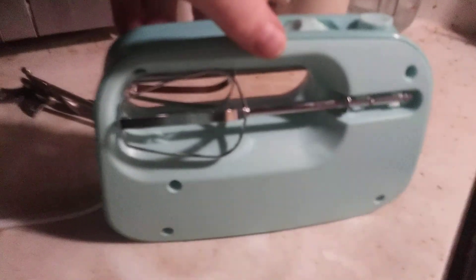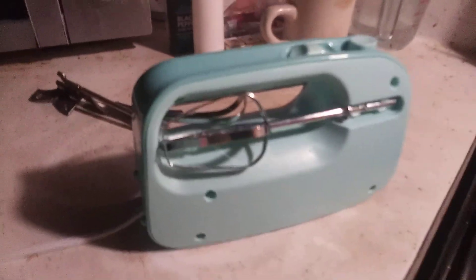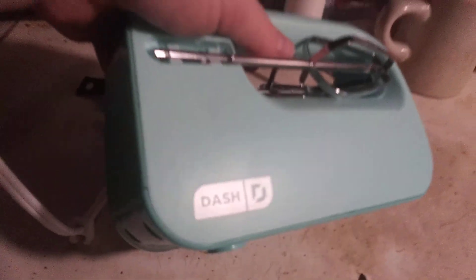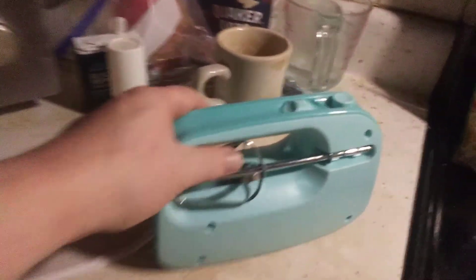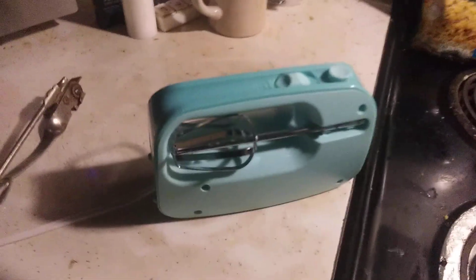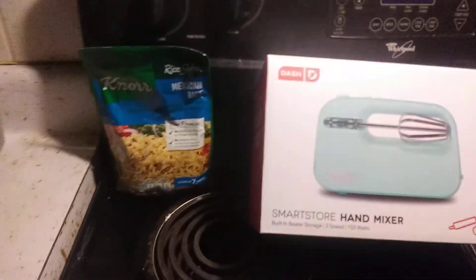Okay, we've got our blades stored in it. I'm going to give it a nine and a half out of ten. It's a great product, it works well, stylish colors. If you've got a room, a house, apartment, or RV that you want to do up, this is a great addition.